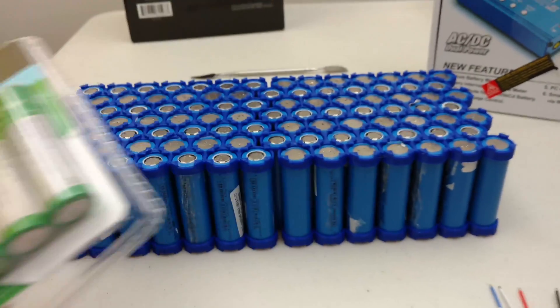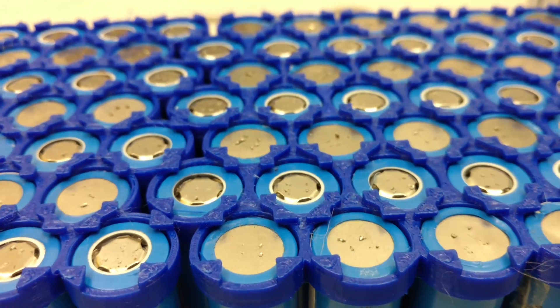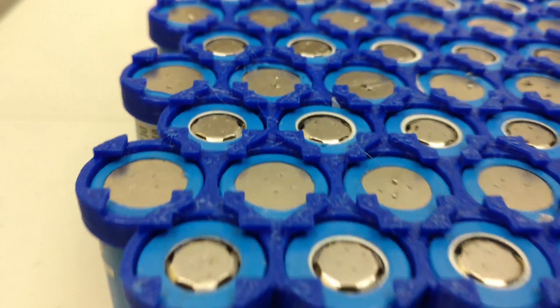Batteries, batteries, batteries — obsession about batteries. I hope this fulfills your obsession about the batteries. Just an update — I hope that helped. See you later.